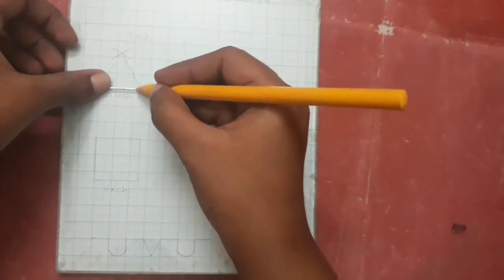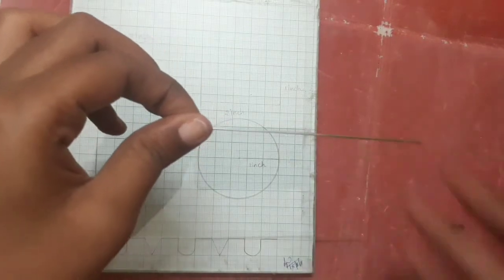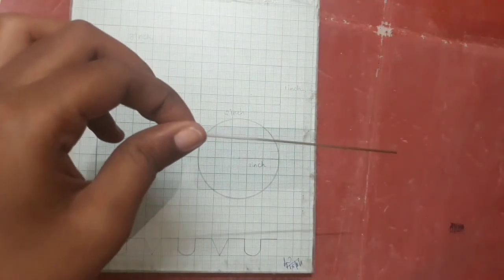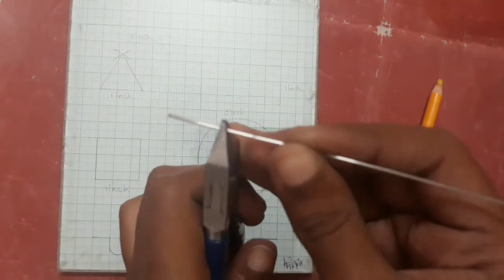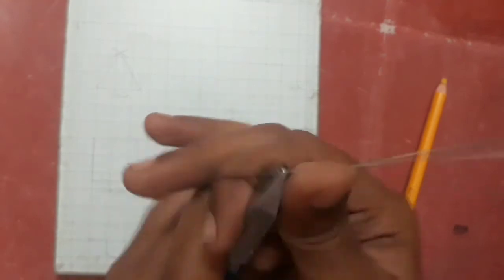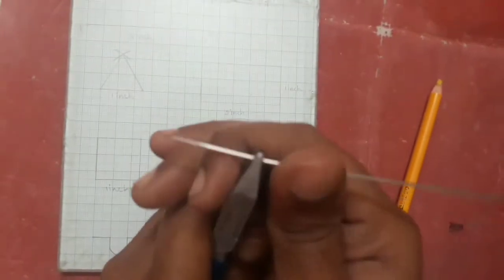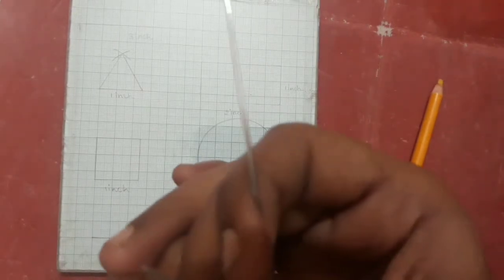First, we will mark the measurements. Make sure to place the Adams pliers at the tip, and make sure to place it on the 19-gauge wire correctly.